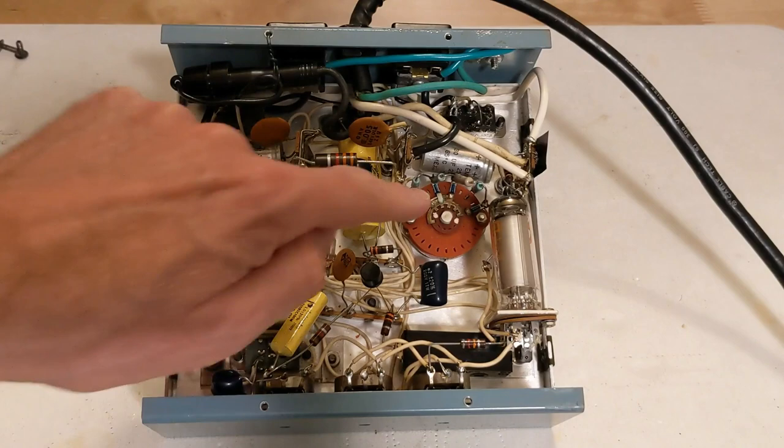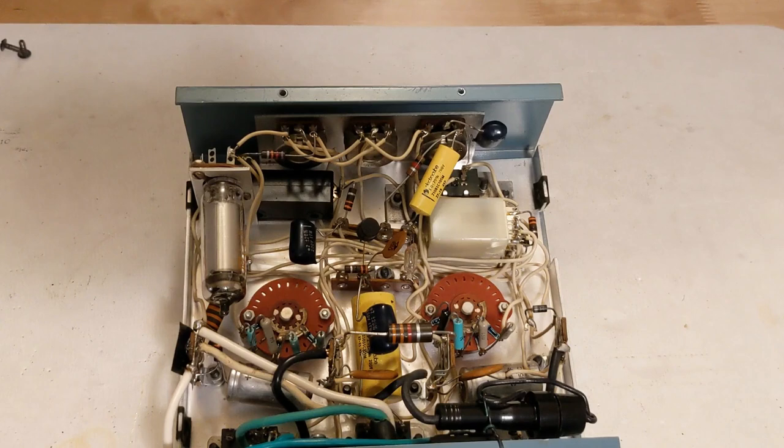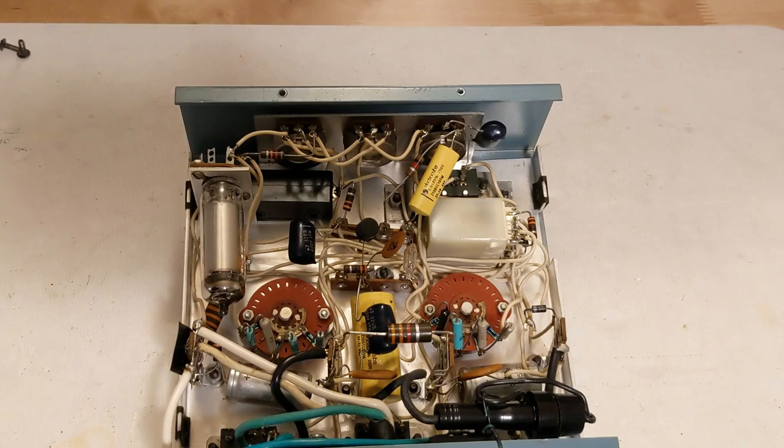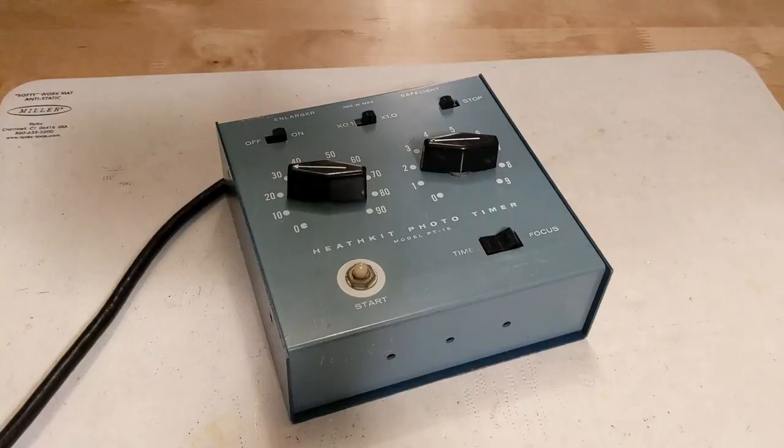Notable components include the power outlets, timer switches, voltage regulator tube, SCR, neon lamp, relay, and trimmer pots. Due to component value variations, the unit needs to be calibrated. The sensitivity pot is adjusted to the point where the timer starts consistently every time. Then an electric clock is connected to the enlarger outlet and a lamp to the safe light outlet. The x1.0 calibration pot is adjusted so that the timer stays on for 99 seconds when set to that value, then the 0.1 pot is adjusted for 9.9 seconds on the x0.1 range. The calibration should be repeated from time to time to ensure maximum accuracy, and the adjustment pots can be accessed from holes in the back of the unit.